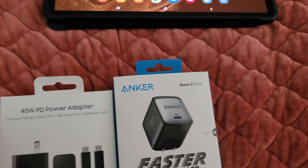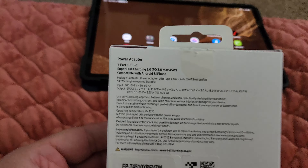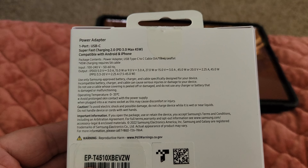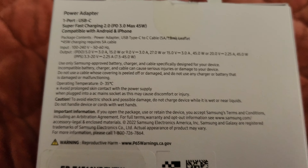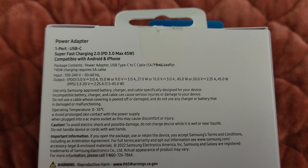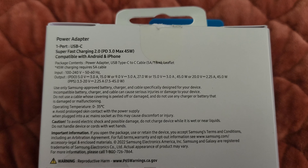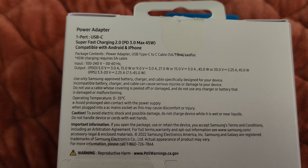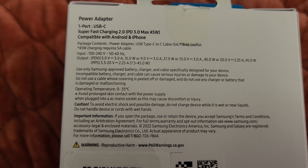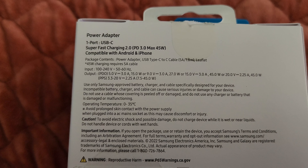We'll start with the Samsung box. This is the front — it does come with a cable. Those are the voltages, up to 45 watts: 5 volts at 3 amps which is 15 watts, 9 volts at 3 amps which is 27 watts, 15 volts at 3 amps which is 45 watts, 20 volts at 2.25 amps which is 45 watts. It also does PPS from 3.3 to 20 volts at 2.25 amps, so anywhere from 7.5 to 45 watts max charging.